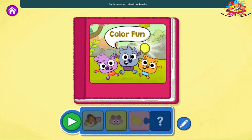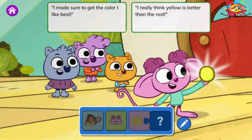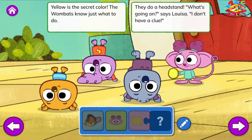Tap the green play button to start reading. Color Fun. One day at the wombats' home, the wombats make up a new game. Here's the rule: when someone says a color, we'll all act the same. Along comes Louisa holding a shiny new ball. Would you like to see my new toy? My ball will be fun for all. I made sure to get the color I like best. I really think yellow is better than the rest. Yellow is the secret color. The wombats know just what to do. They do a headstand.